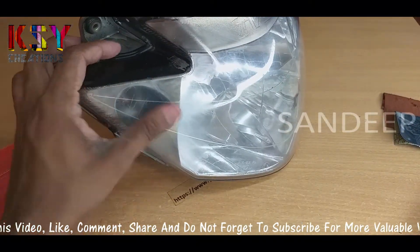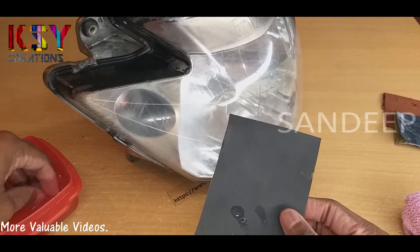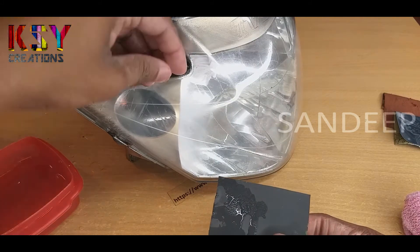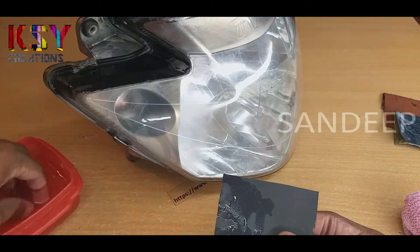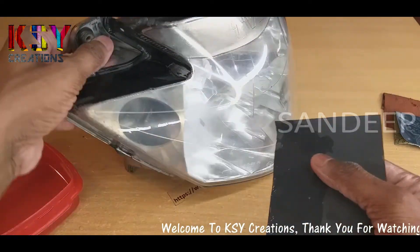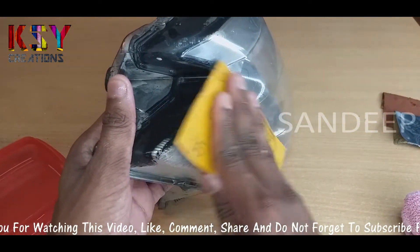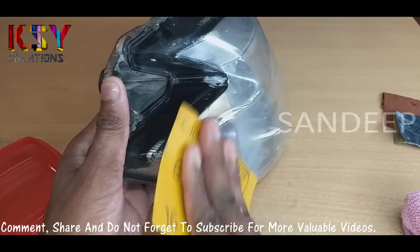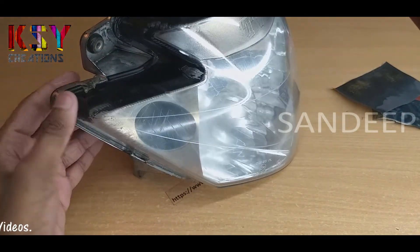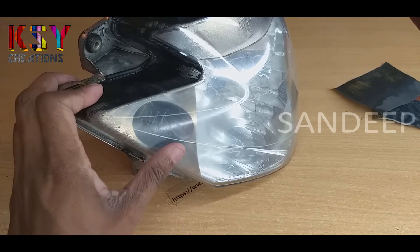Now it's much better than earlier. Now we will use the last 1000 grit sandpaper. In the same way we will wet the surface and the sandpaper, and we will start rubbing in a circular motion. I have cleaned the surface — you can see almost all the scratches have gone.